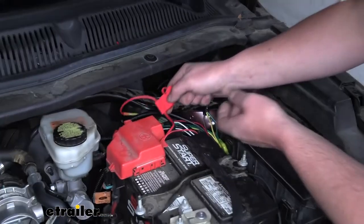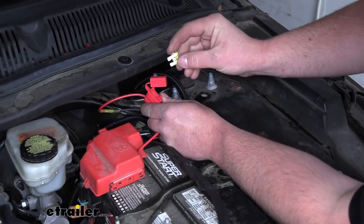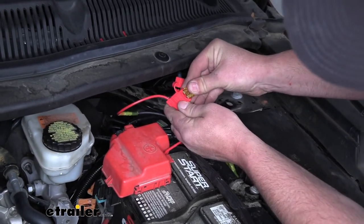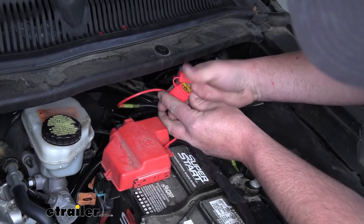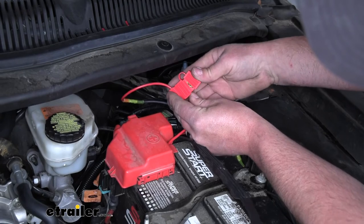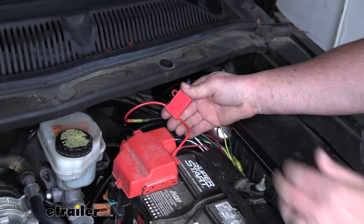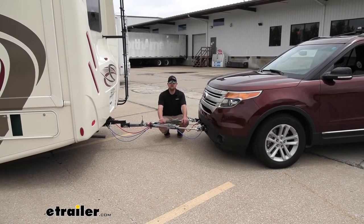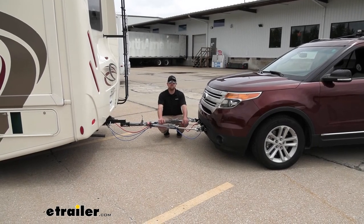Now we can move back to our fuse holder and, since everything is hooked up and connected, install the fuse. Then we'll tidy all of our wiring up, get everything back together, and test our system to make sure it's functioning properly. And that'll finish up our look at and our install of the Demco Supplemental Braking System on our 2015 Ford Explorer.